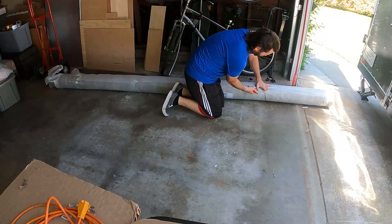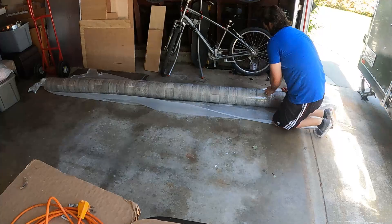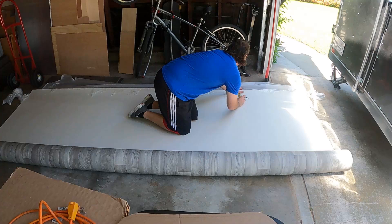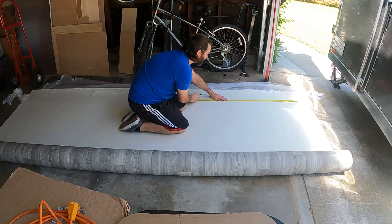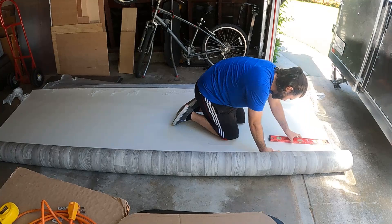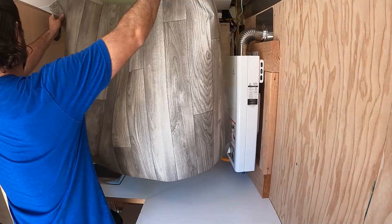So now, on to the wall coverings. I bought 30-something feet of this vinyl flooring. The plan is to cut the roll into sections and glue them to the walls. It seemed like an easy plan. I rough cut the first section to put around the new window.